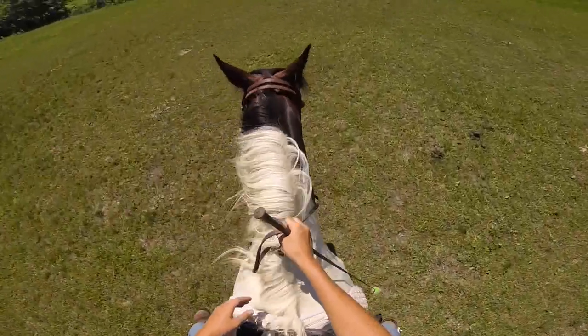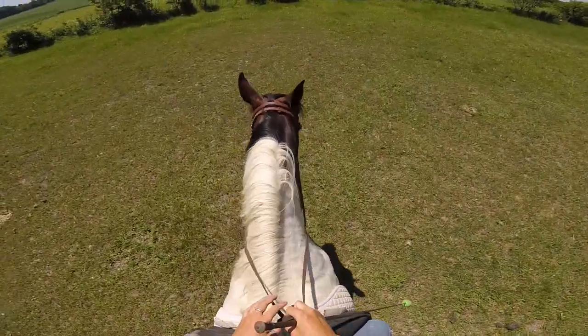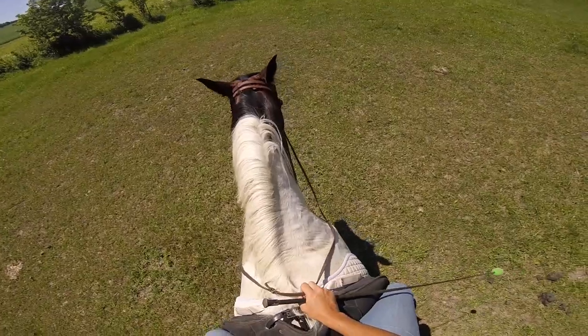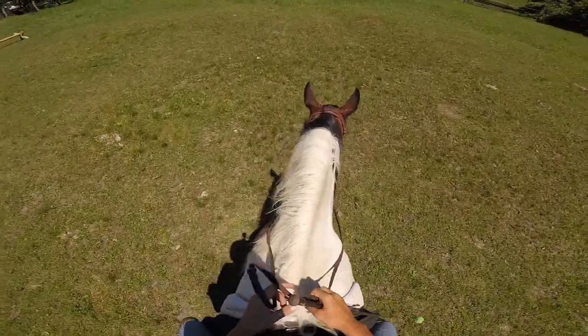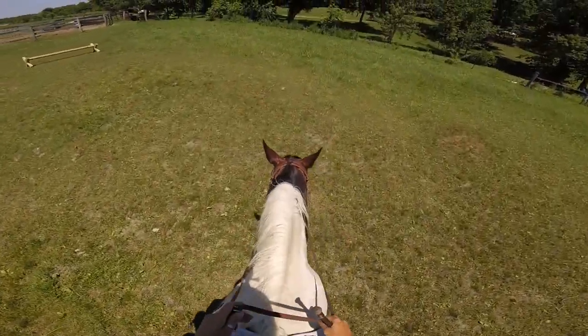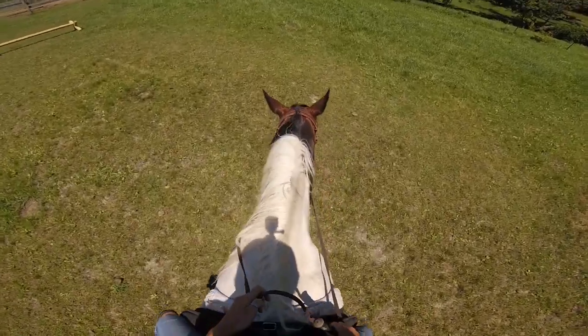That was a counter canter with a good gait at the end. We're gonna do it again. She had a bad jump again — she doesn't seem super athletic, so asking her to jump is a little tough, but it's not a bad jump and she goes right over it.